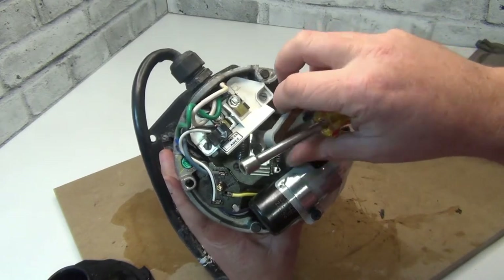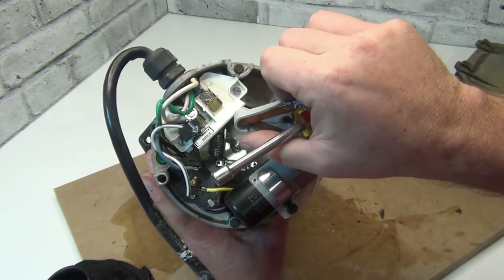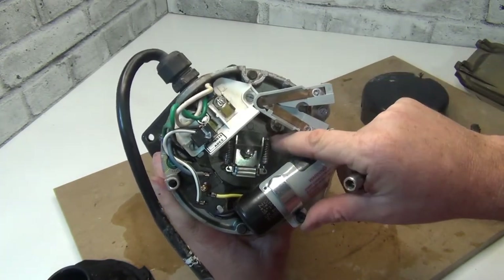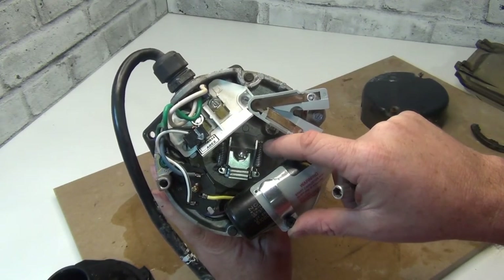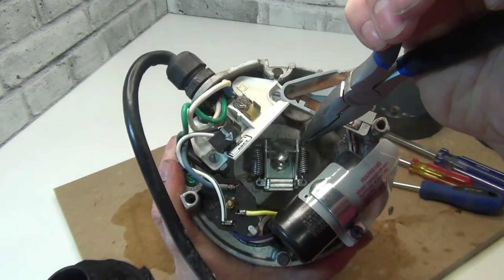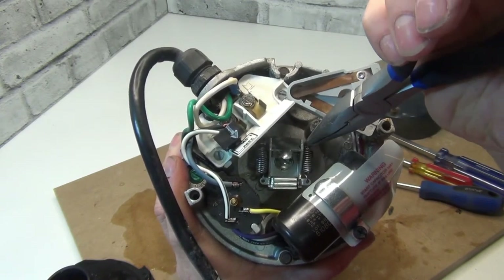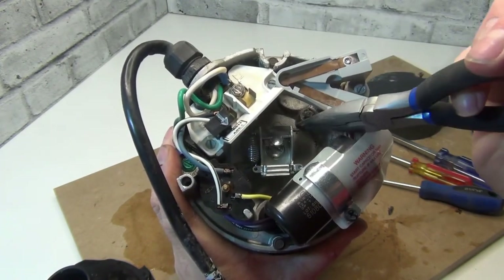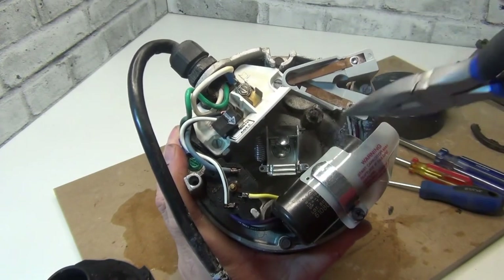So we took that off — try to get it out of the way as best you can. Then we're going to take the two springs off. Take some pictures so you know exactly how to do it. The top ones just slip off; the bottom has a little hole you put them in. The top you just slip off.